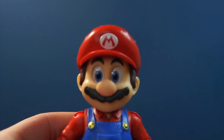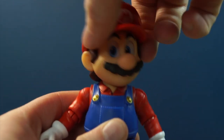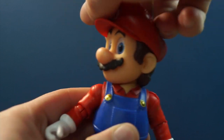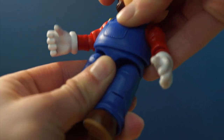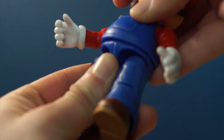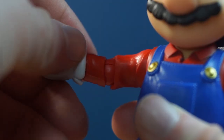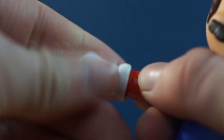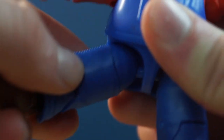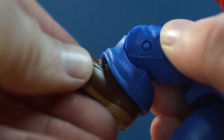Taking a look at the articulation, it is better than I expected from a Mario figure. The head can move side to side and all the way around if you dare. There is surprisingly a ball joint at the torso, so he can move around side to side. The arms can move all the way around and out. There's a single bend at the elbow that can swivel side to side, plus a swivel at the hand. The legs can move forward, back, and out, there's a swivel, a single bend at the knee, and a ball joint at the feet.